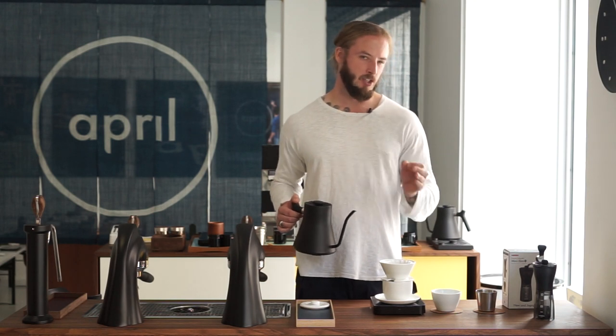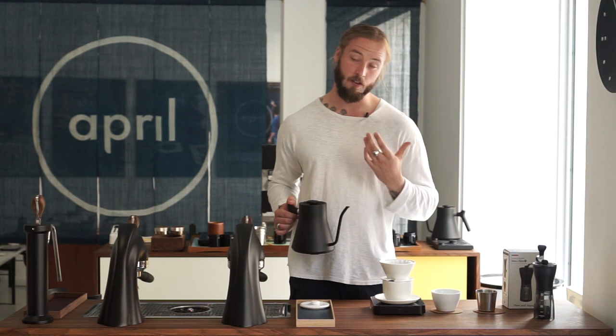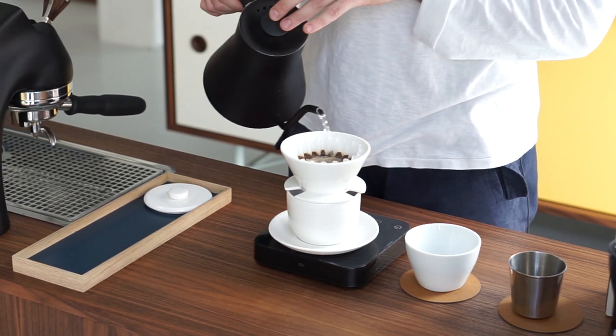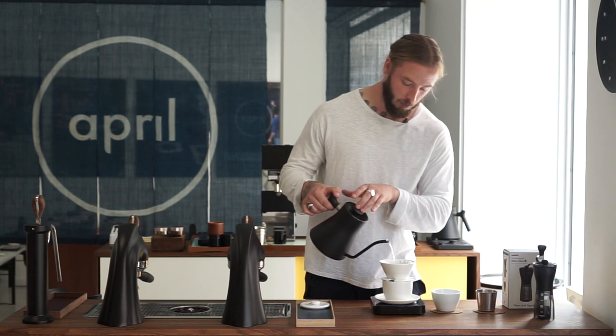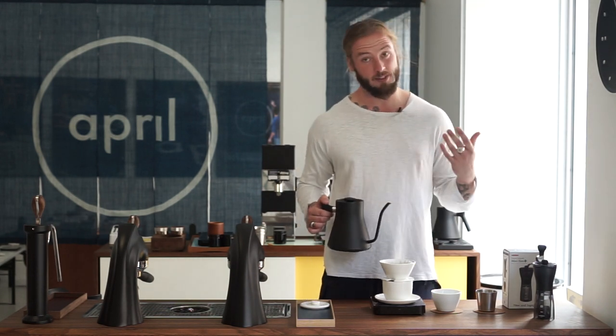Being uneven is not the biggest issue here, because as long as you're consistently uneven, we're kind of fine with it. The challenge is that there's quite a diverse range of particle sizes from each grinding session. If we grind the same dose multiple times, we get quite a different, non-uniform result every single time — and this makes brewing coffee quite difficult.